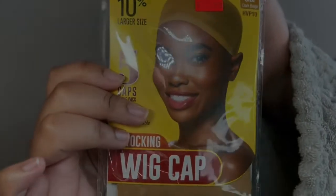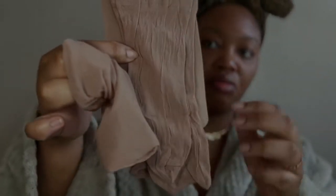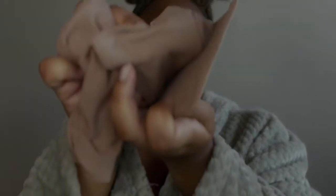Hey, so we're getting straight into this wig install today. I'm using Red by Kiss wig cap, and usually when I do my wig install I pick a darker color than my skin tone. When I get this brand of wig caps I make sure I grab the ones that have about five in there and only cost a dollar ninety-nine — that's not bad at all. You get it at your local beauty store and it's definitely worth the money.